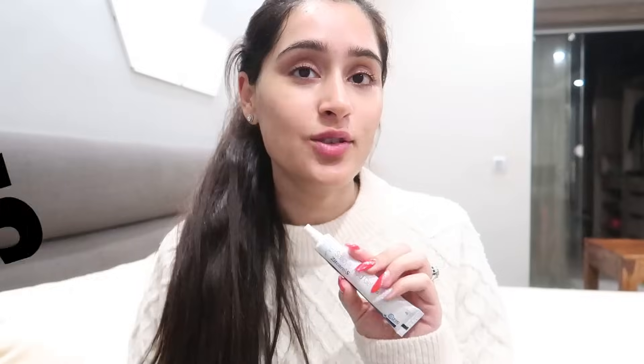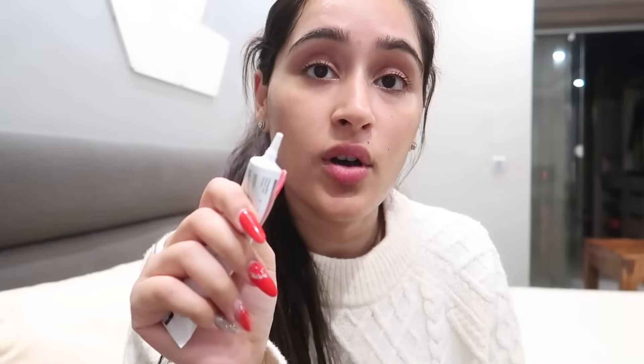For my pimples and acne, I use this Salicylic Acid Gel. The nozzle makes it very easy to apply directly on acne — just a dot where you apply it. It helps remove acne. But if you don't have acne you still have to follow the routine.